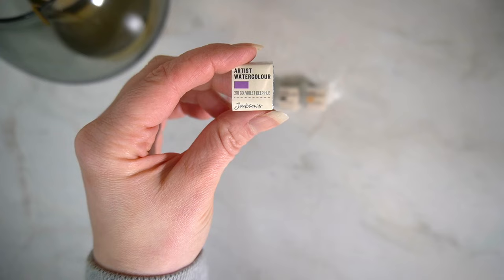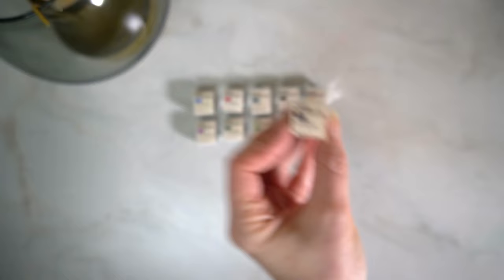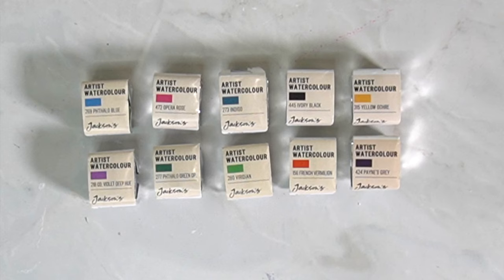I've bought an ivory black, a violet deep hue, an indigo, opera rose, a yellow ochre, viridian, a phthalo green, a phthalo blue, a French vermilion, and then my favourite — a Payne's grey.